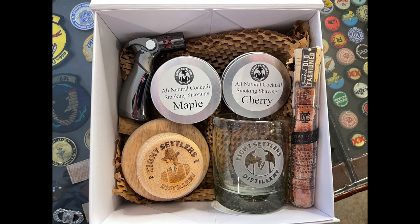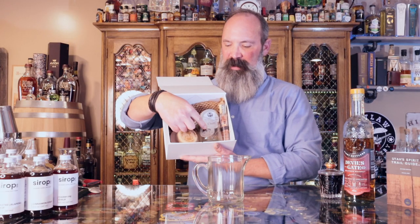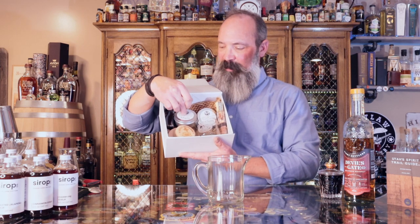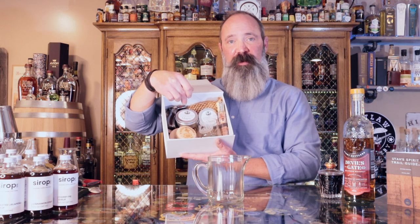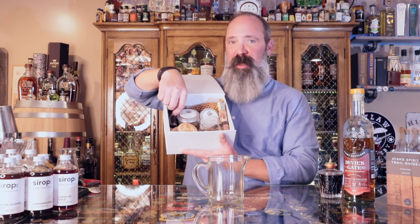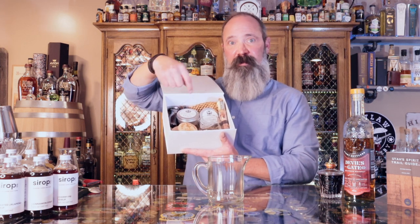Nice little box, and this is all the stuff that comes inside: your glass, the smoking top, wood chips — and I chose, they allow you to choose — so I chose maple and cherry, some sugar cubes, and a torch that we use for smoking. So let's get after it.